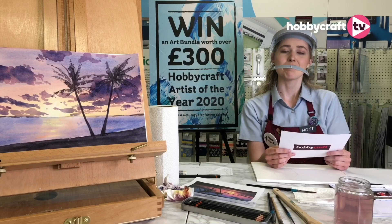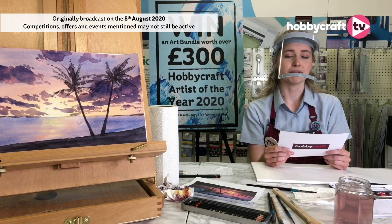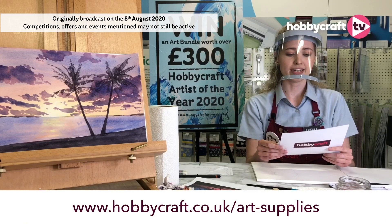Good morning and welcome to Hobbycraft TV. I'm Charlotte, the artisan here at Hobbycraft Woking. I'm here today to demonstrate some fantastic watercolour painting techniques using some of the great deals available in-store and online. We have our art sale running all summer, so do pop in and grab some great deals.